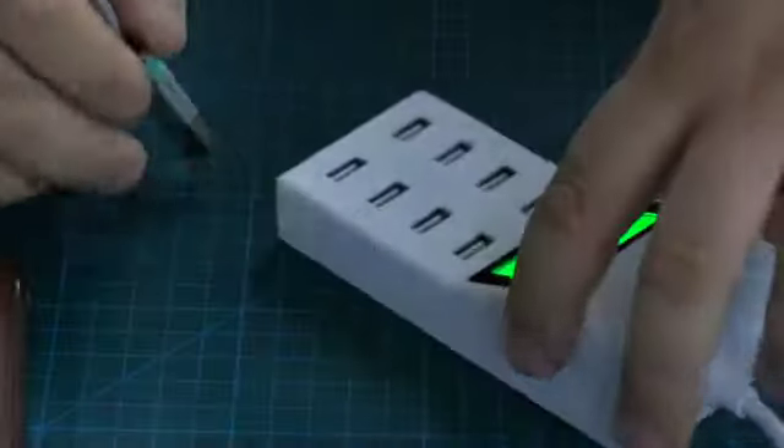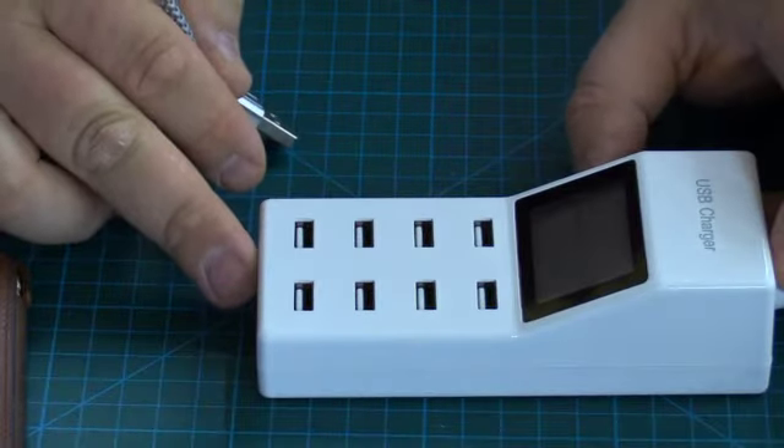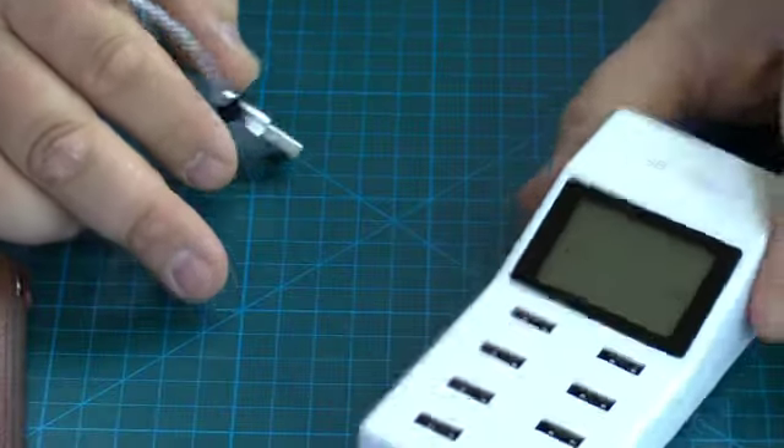Very cool little charger. It tells us exactly what it's drawing, so if we have fast-charge devices it's going to show us that they're drawing more current. We get a general idea as to how many of our devices are charging.